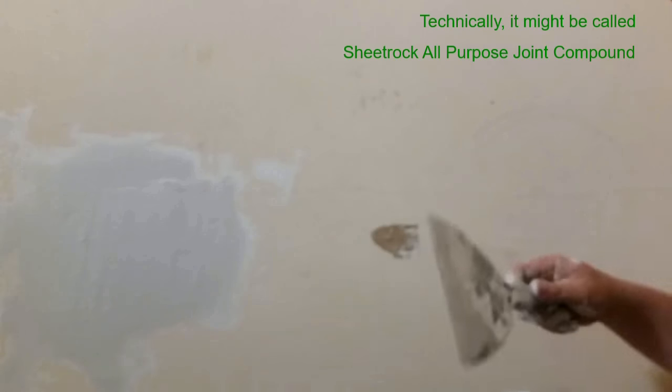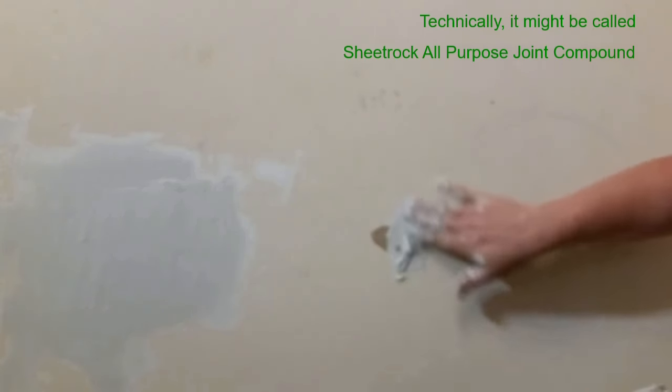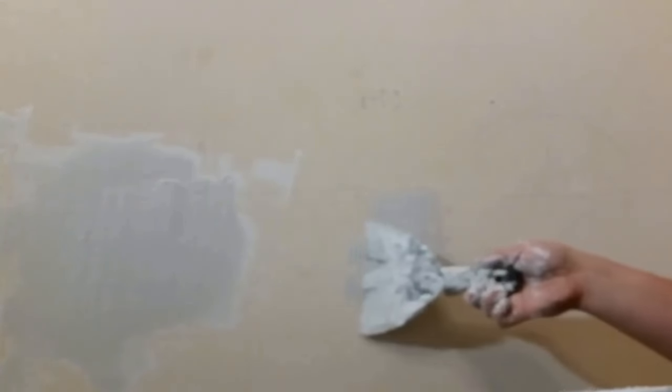So I've got my sheetrock mud, all purpose. I just get a big glob out and rub it on. I'm sure there are neater ways of doing this.